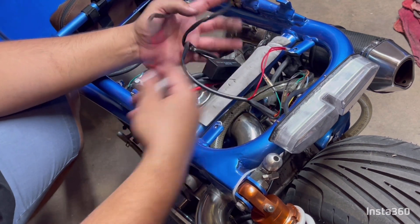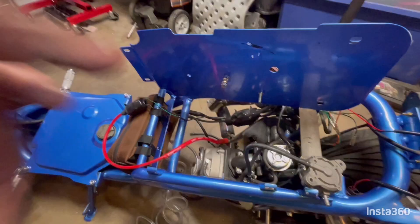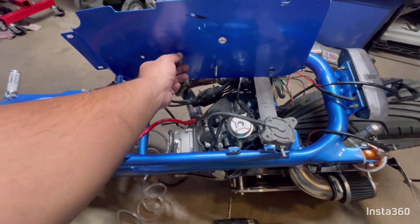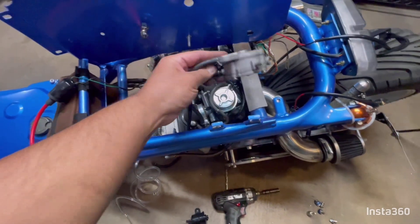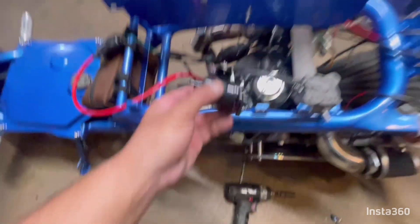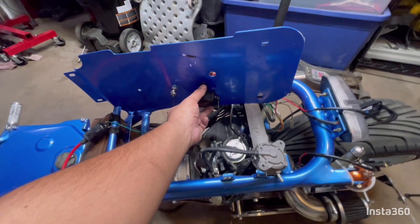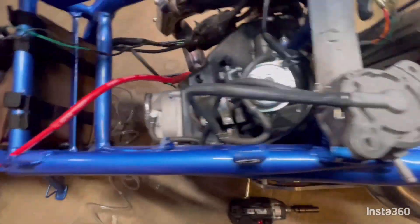Next we can plug in our fuel pump and start plumbing our fuel lines. I used this hole to mount the ignition coil and these two bolts to mount the stock fuel pump. This is the vacuum pump and the electric pump — I'm going to use one of the holes and drill in another hole. Then we can hook up this line. I already got it connected from the fuel tank.